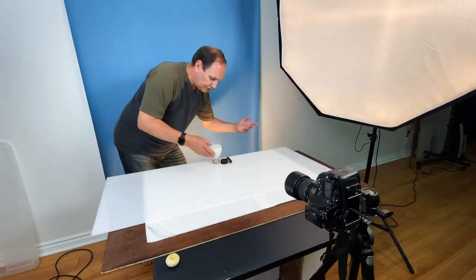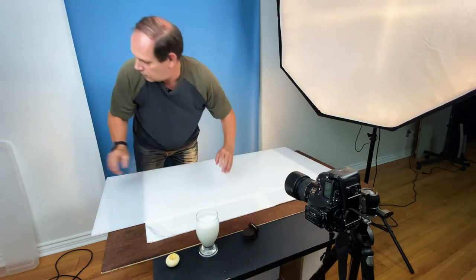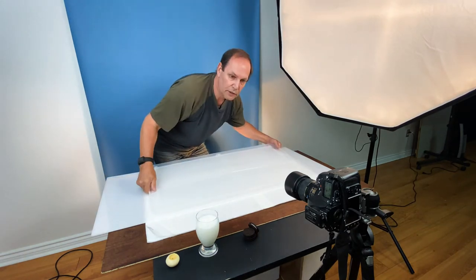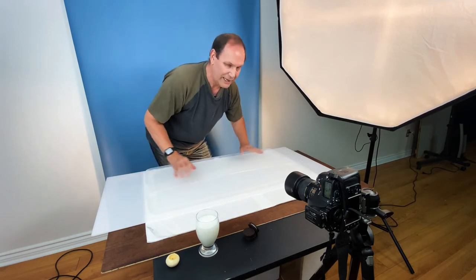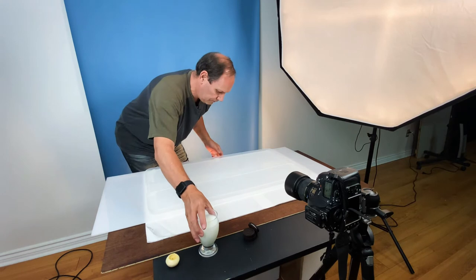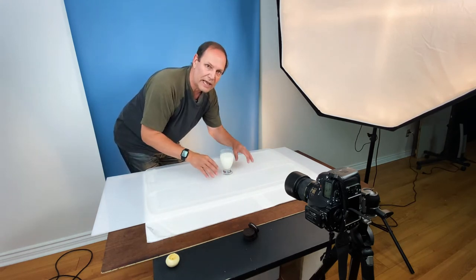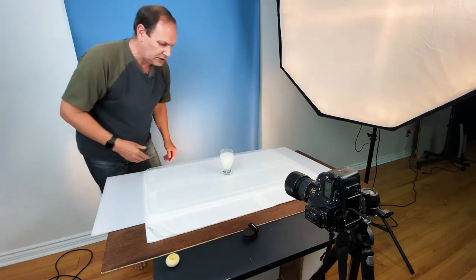First things first, let's get this out of the way and bring in my little lid. This is a lid off a storage container, but it's got a nice lip on it. It will make a nice splash guard for us. Sink that down, put our glass on it. Now we don't need the cookies on here because we're only interested in the top and the splashes. So this is the basic setup.